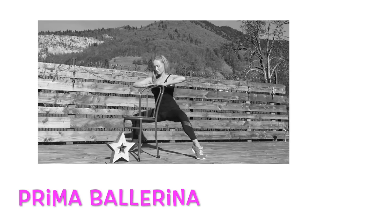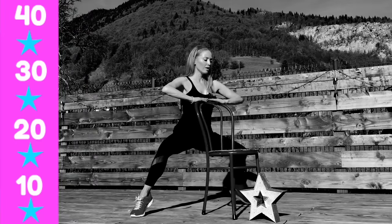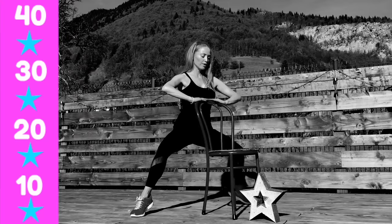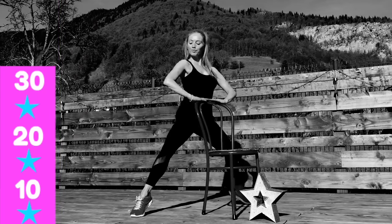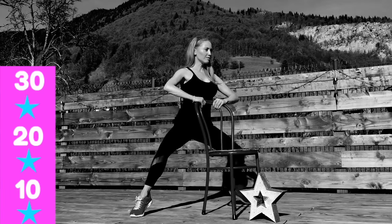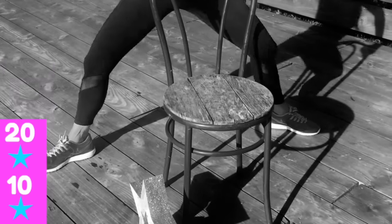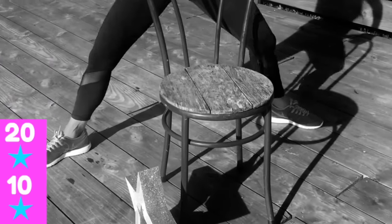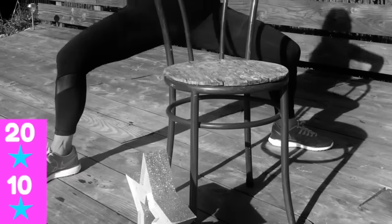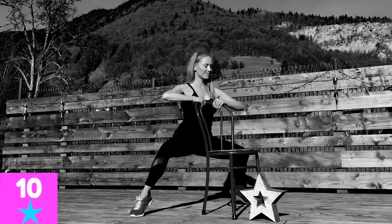Let's come back to the Prima Ballerina — I love this one. Holding onto your chair, if you want you can have heels raised. By having the heels raised, you're working into those inner thigh muscles, the adductors, a little bit harder. Also focus on drawing in those stomach muscles, working through the abs as well. Go as low as you can; if you find that hard, you can do it with the heels on the ground.